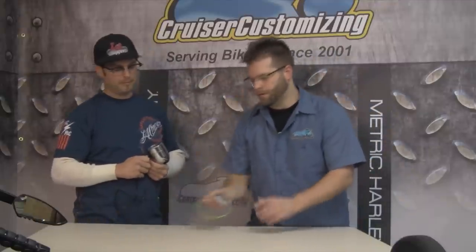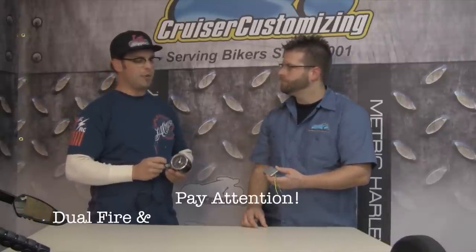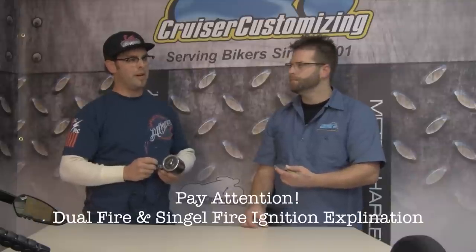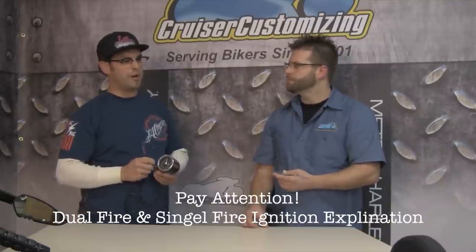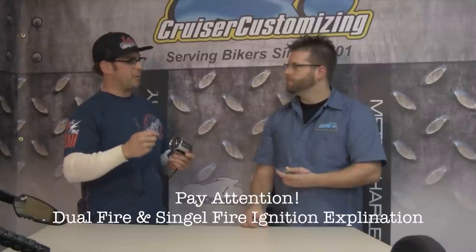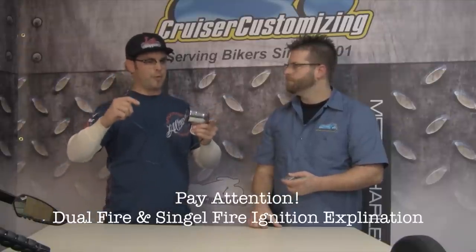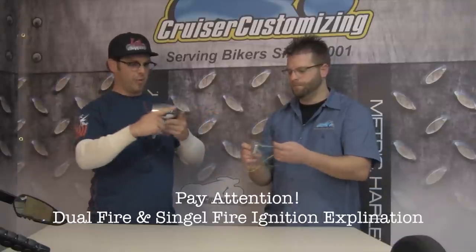This here is a tach adapter and it has the same color wires as the tach itself. There are two different kinds of ignition systems: single fire and dual fire. Dual fire is typically used on carbureted bikes — both front and rear cylinders fire at the same time, so no adapter is needed. On a single fire ignition, it fires front and rear alternately, so the adapter takes the two signals and combines them into one wire so your tachometer doesn't read half. The tach adapter comes included with each Barron's tach, so you've got it if you need it — no tearing everything apart to go get one.